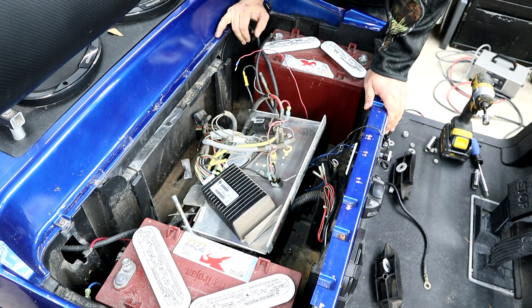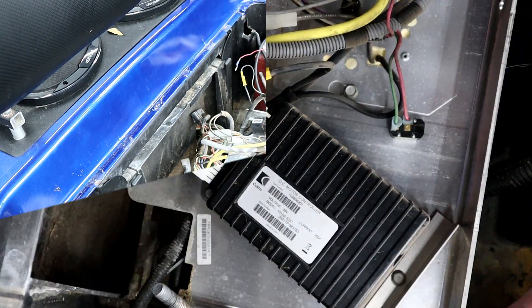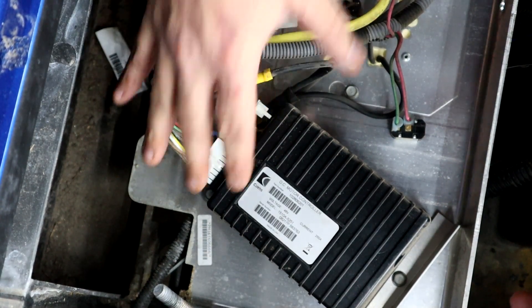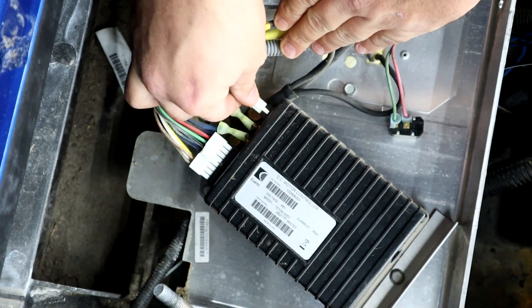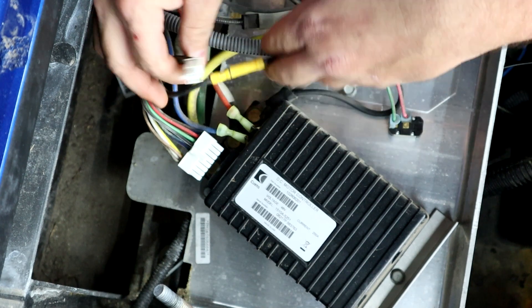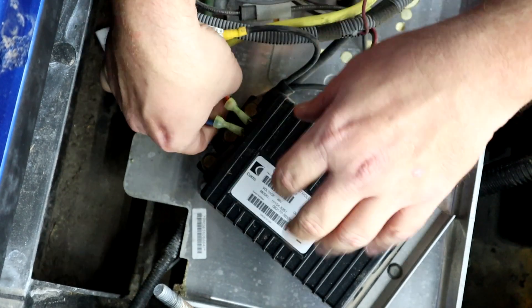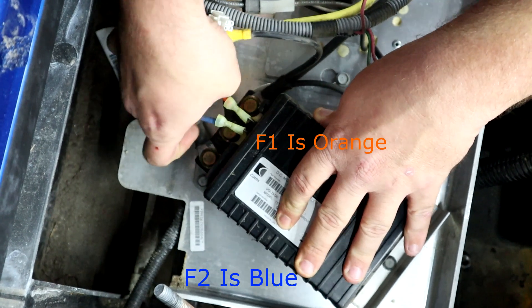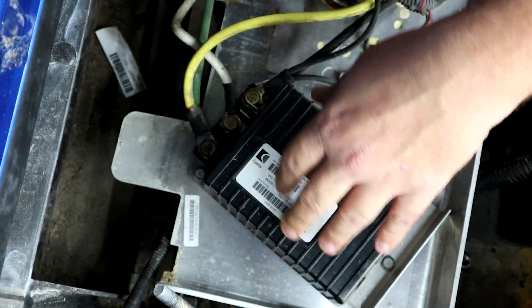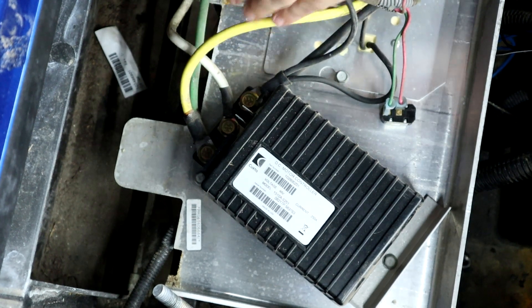All we're going to be doing is replacing this controller, so this shouldn't take any time at all. Now that we have our plate laid down and batteries out of the way, first thing you're going to do is unplug this four-prong Molex connector — you won't need this, it will not be going back in when we install the bigger controller. Then you're going to have a 16-pin connector to pop out. We're going to pry off the F1 and F2 cables — they might be stubborn. These take a half-inch socket.